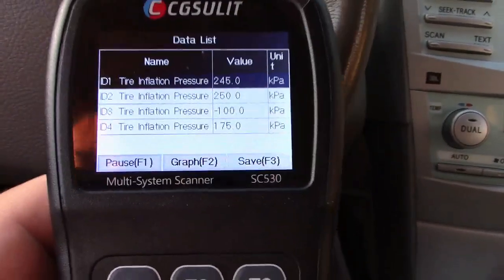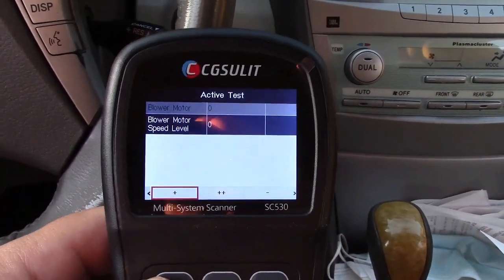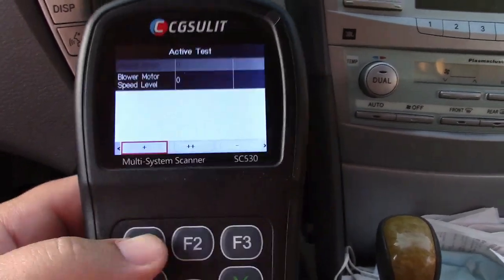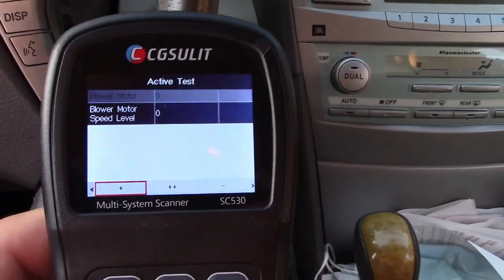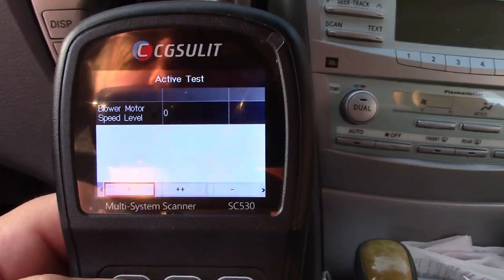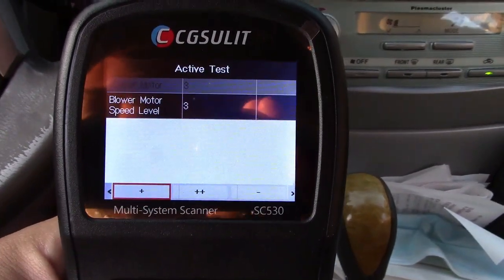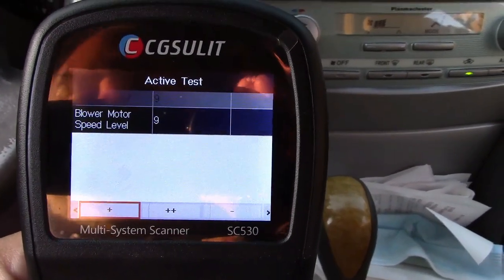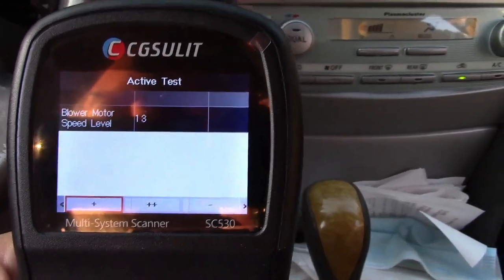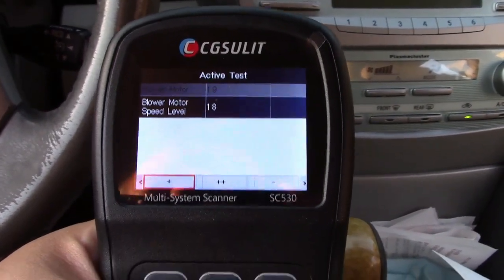This can read your TPMS and do all kinds of stuff with that as well. This also has what I like to call the Nickelodeon function — that was a skit by comedian Gabriel Iglesias. Blower motor control, blower motor speed level — take a look. I'm controlling the blower motor from the scan tool.